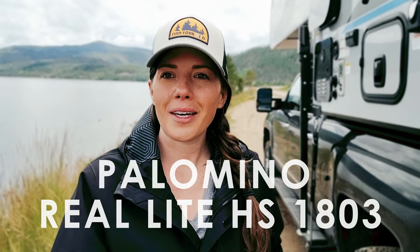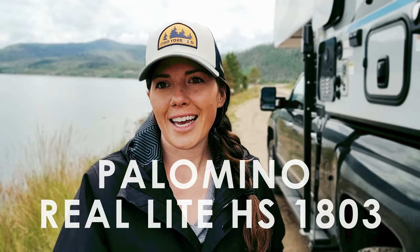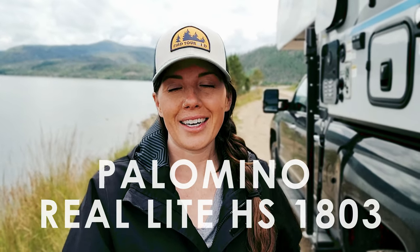We are proud new owners of a Palomino Real-Lite HS-1803 truck camper, and today we are going to give you a full tour and some of the modifications we've done to make it perfect for us. We're going to start on the outside showing you the truck setup and tie-downs, then move inside. This is a 2023 model we just picked up from the dealer about two weeks ago, and we just did our first camping trip in it this weekend.